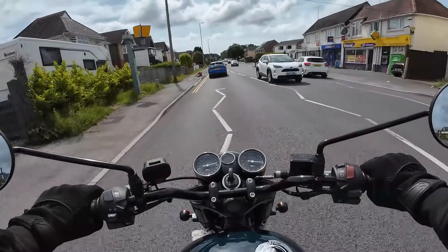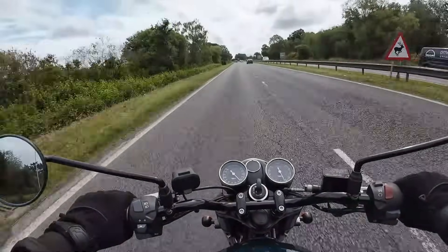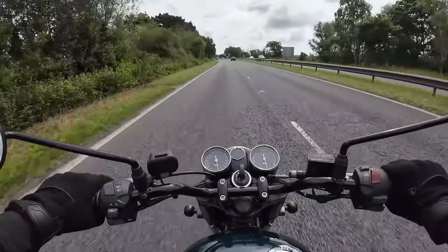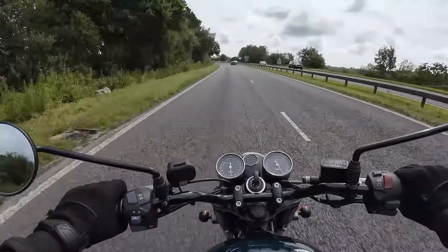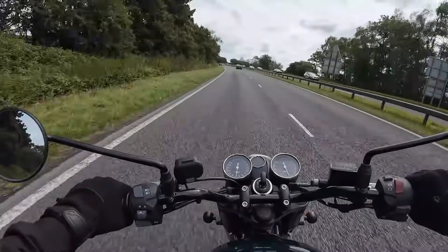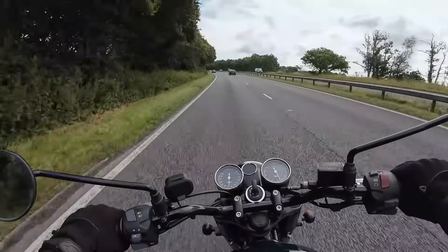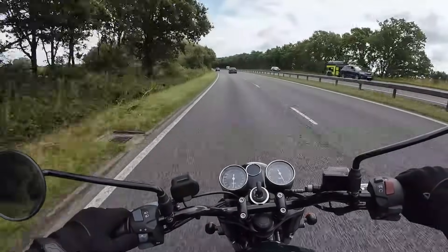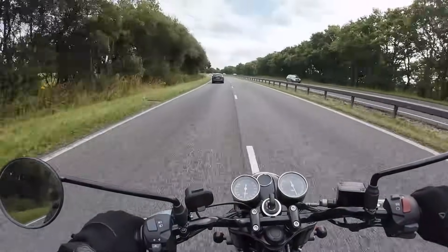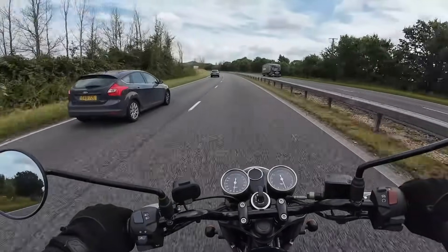Let's see how the Gold Star rides at slightly higher speeds. It's pulling really nicely through three, four, five thousand revs. Into top gear now — 70 mph indicated and we're doing four and a half thousand revs, which is nice and very relaxed at speed. I can barely feel the engine down below. Very, very smooth for a single cylinder — impressive to say the least.